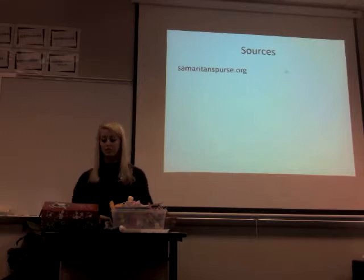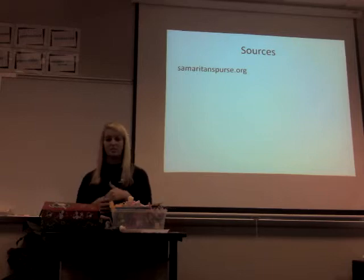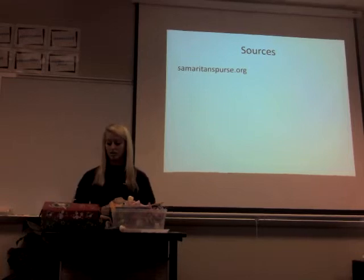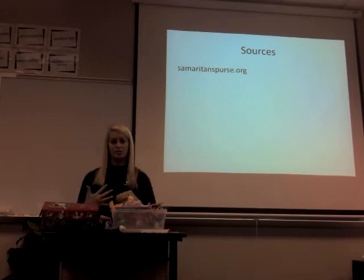Changing a child's life is much easier than you think. Anyone can pack a shoebox, no matter what age. I encourage all of you to pack a shoebox and send it to a child, whether it's with your family, your church, or just something you want to do personally. You will always know in your heart that you put a smile on a child's face you may never get to meet, and that you shared the love of Jesus with a child who may never have the opportunity to experience it again. And that is the greatest blessing of all. Thank you.